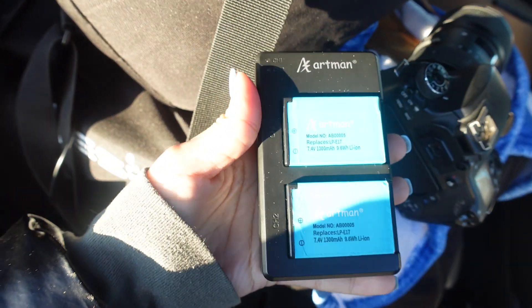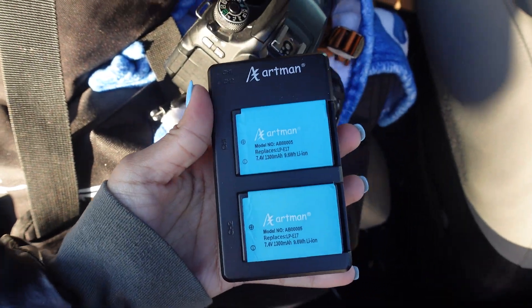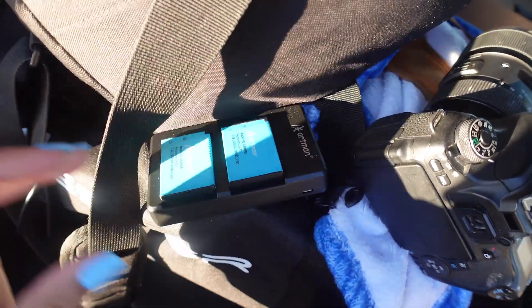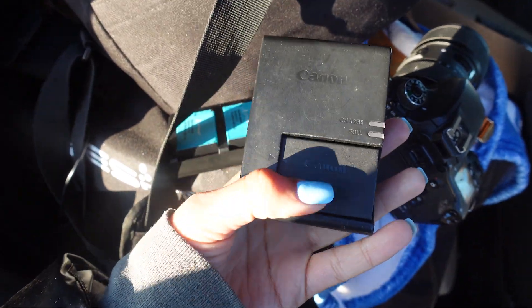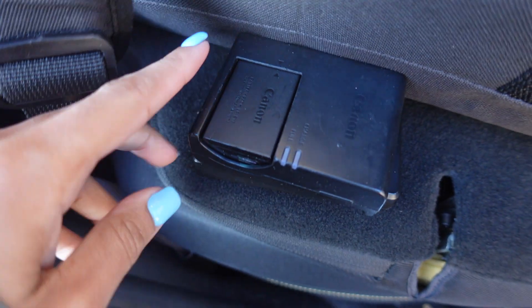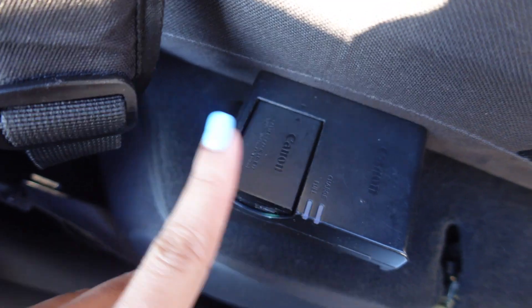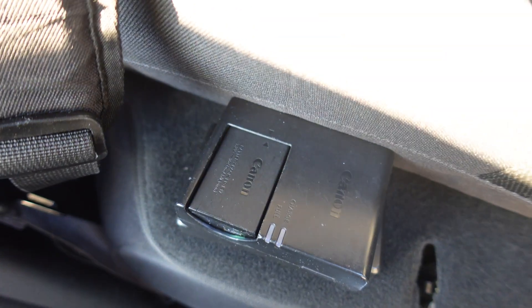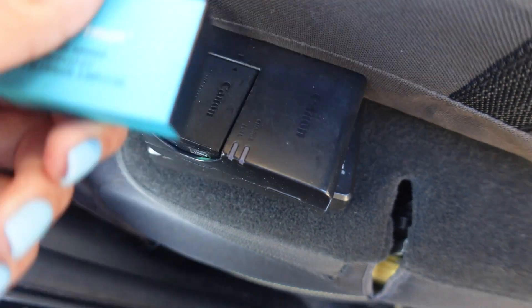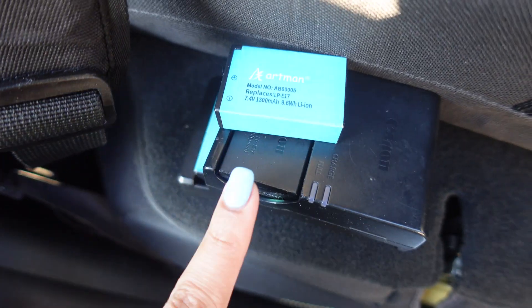I also want to show you guys the extra batteries that I purchased off Amazon — you can pick these up off Amazon and they work really well. I have four extra batteries so that my camera does not die. I use the battery that comes with the camera but I bought extra ones just in case, because I realized my batteries kept running out and I didn't want to be in that situation anymore.